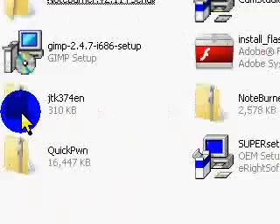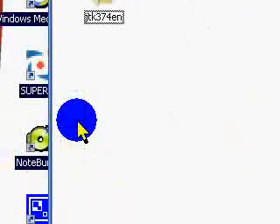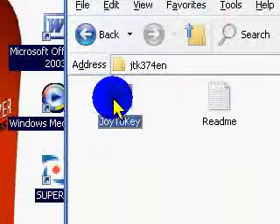I have it on my desktop, and it's going to look like this — wherever you saved it, it's going to look like that. It is a zip folder, and you do not need to extract the files. It's called Joy2Key.